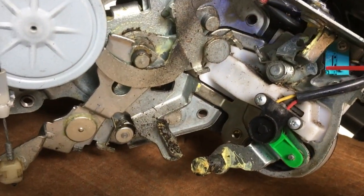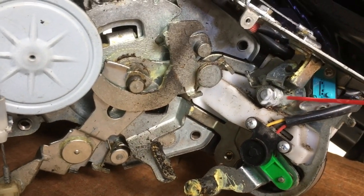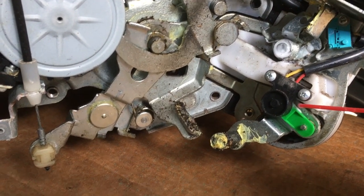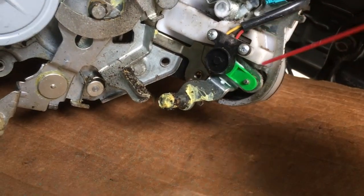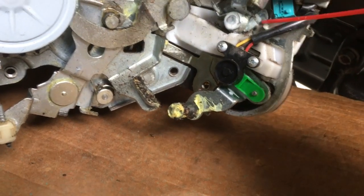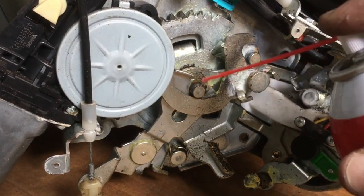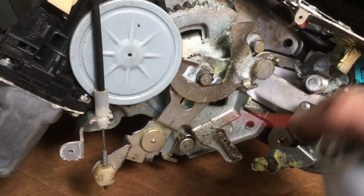I'm going to spray some white lithium grease. I'm trying not to make a mess but it does need some lube. I could take this apart but I'm trying to get by without having to. Just everything that rotates — anytime there's metal sliding on metal you want just a little bit of lube in there.